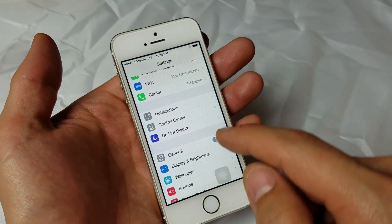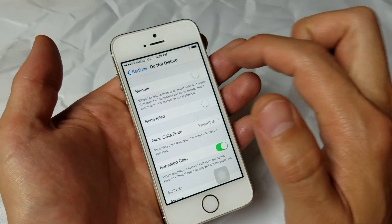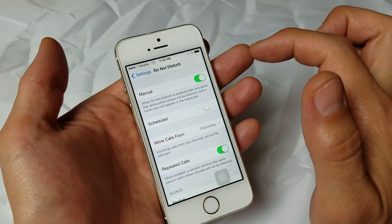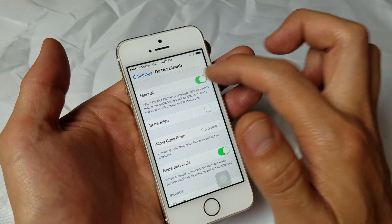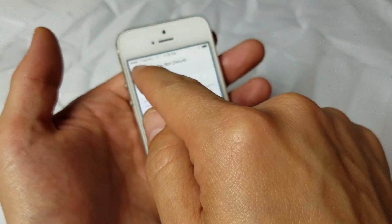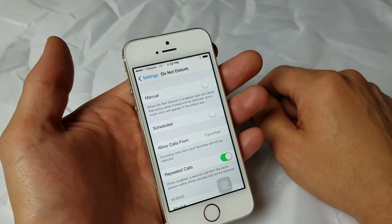Next step: scroll down a little bit and go to where it says Do Not Disturb. Click on that, and here's Manual right here. You want to toggle it on and off — on, off, on, and then off. Hopefully your network will be displaying on the top left-hand corner.